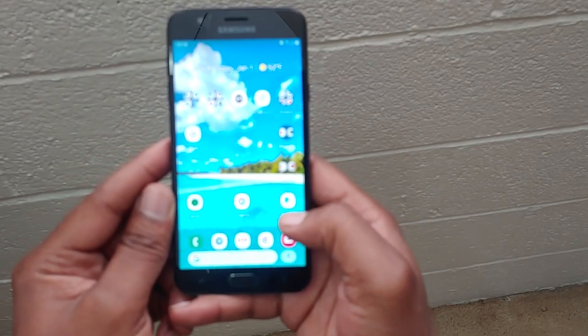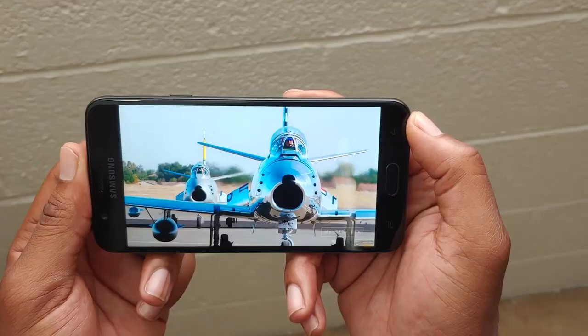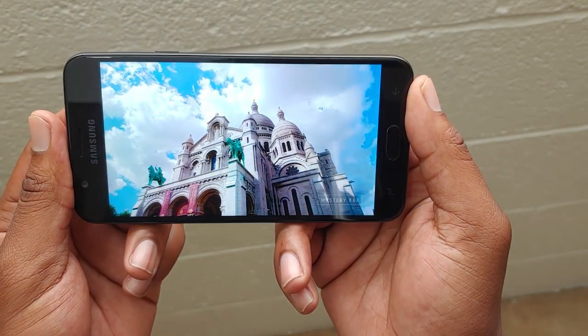This is a device that does have pretty big bezels, so if you're one of those people who do not like bezels whatsoever, stay away from the J7 Crown. With the Exynos CPU it's a pretty snappy phone — Exynos CPUs have always been really good. It has about 268 pixels per inch. The display is not AMOLED, but it looks like it — it's a very vibrant display. If AMOLED is a big deal for you, stay away from the J7 Crown.